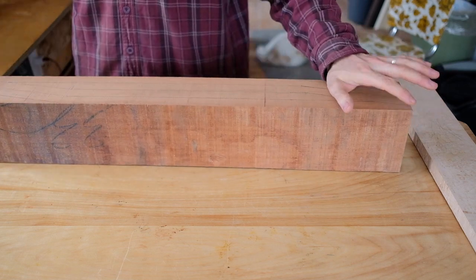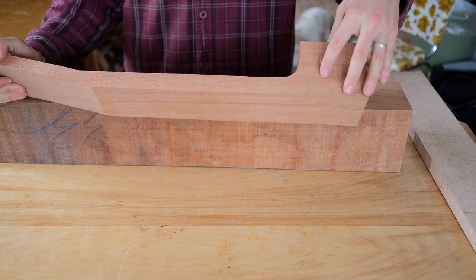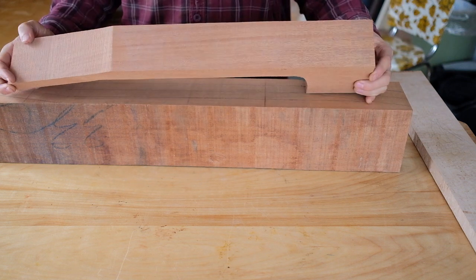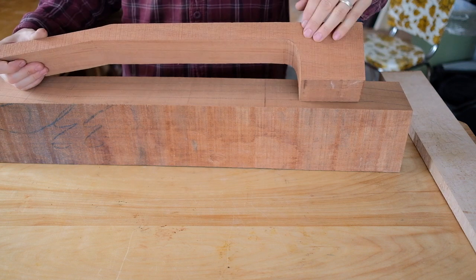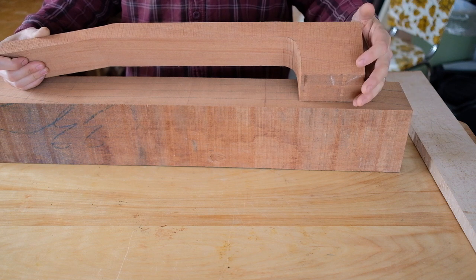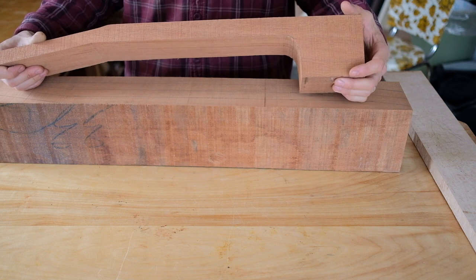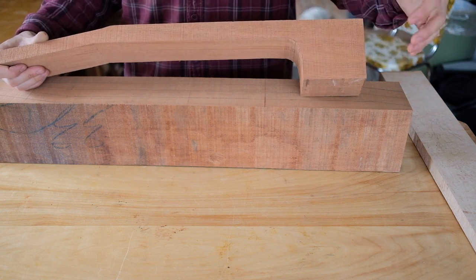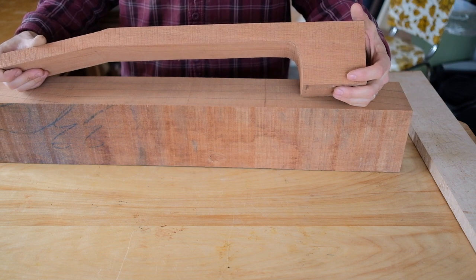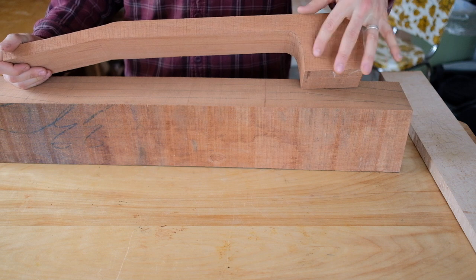Most of my neck blanks to date have been made as one piece — the heel is all part of the neck as well as the head. This is how I prefer to use the necks because it looks nice; you don't have a glue joint in the heel or multiple glue joints. The only downside is it's a little bit more wasteful as far as wood goes, but glue lines are pretty well accepted in the guitar world these days, so it's really just an aesthetic choice.